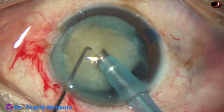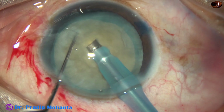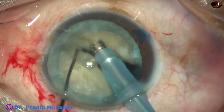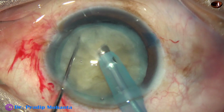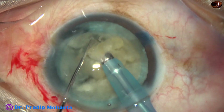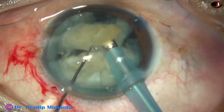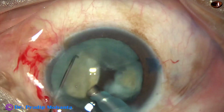The tip is buried into the substance of the nucleus. The nucleus is held firmly with high vacuum — the vacuum being used is 450 mmHg. The nucleus is chopped. The flow rate in this case is 45 ml per minute. The nucleus is totally divided into two hemi-nuclei. Each hemi-nucleus is subdivided into two large fragments, and then these free nuclear fragments are emulsified. Ultrasonic energy used in this case is 69%.